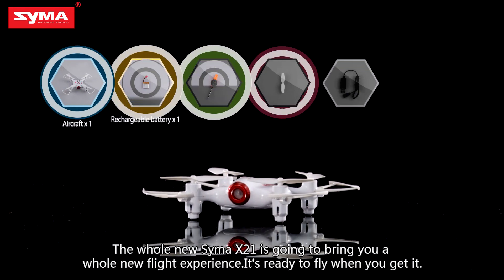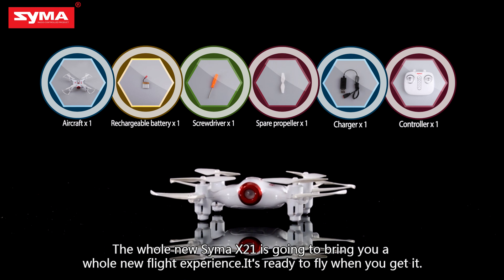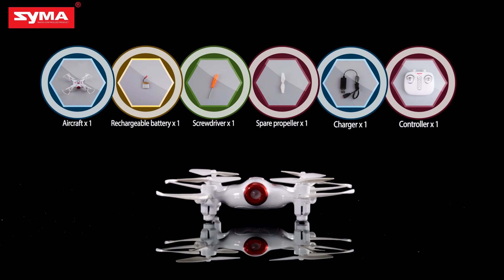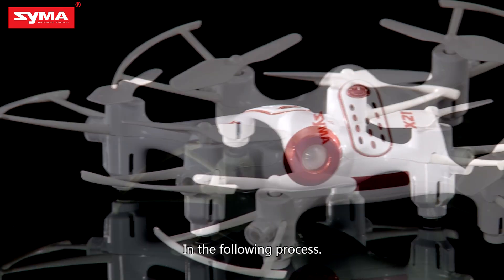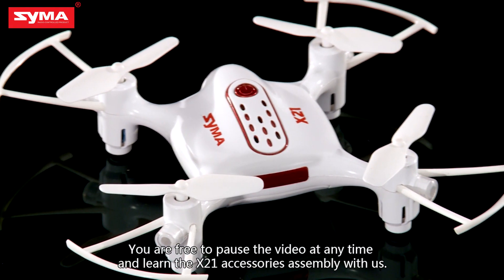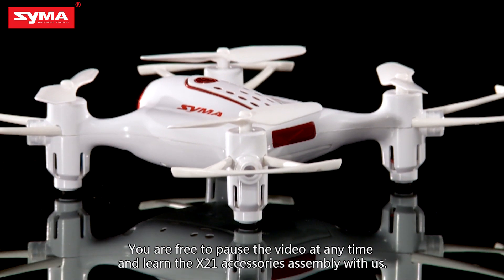The whole new SEMA X21 is going to bring you a whole new flight experience. It's ready to fly when you get it. In the following process, you are free to pause the video at any time and learn the X21 accessories assembly with us.